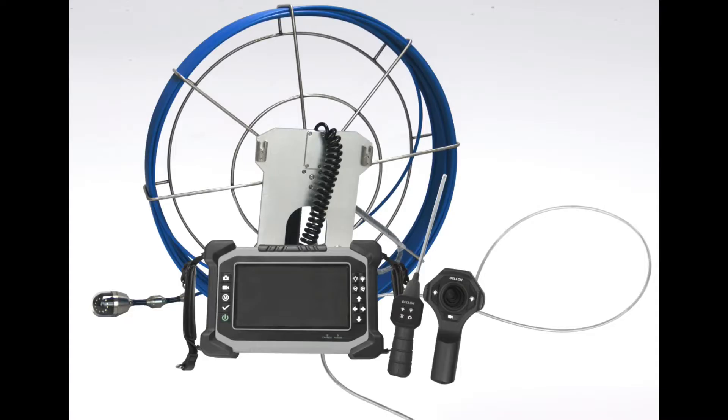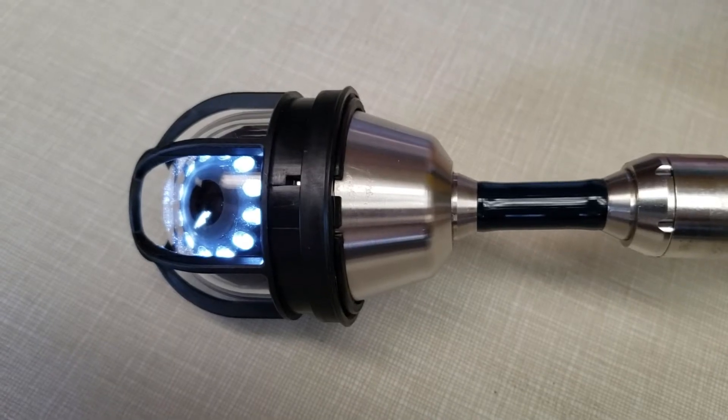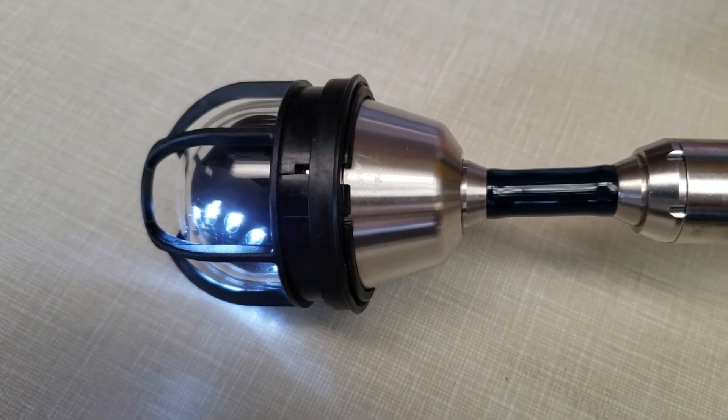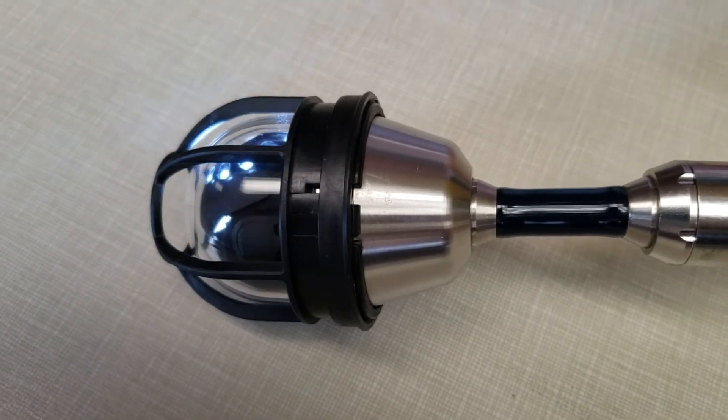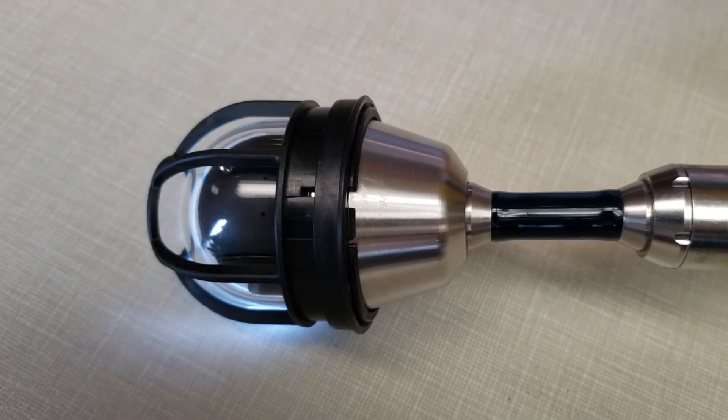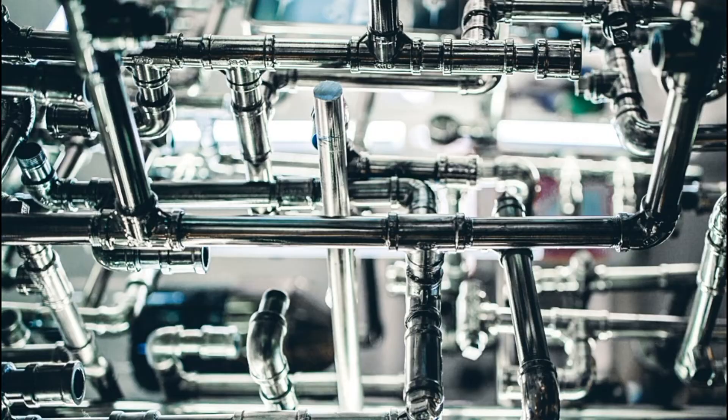Another type of camera for unique applications is a pan and tilt camera, which is about 40 millimeters in diameter but has a pan and tilt operation that allows the camera to turn at different angles inside a waterproof bulb. These types of cameras are perfect for large openings that run deep, such as pipes and ducts.